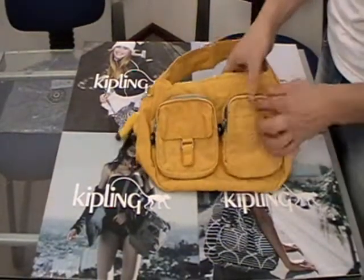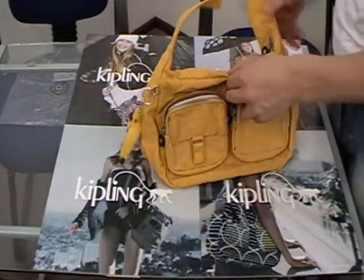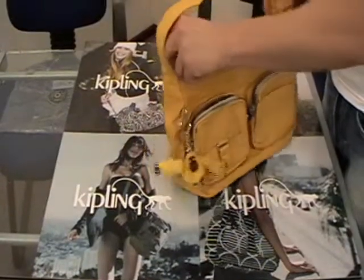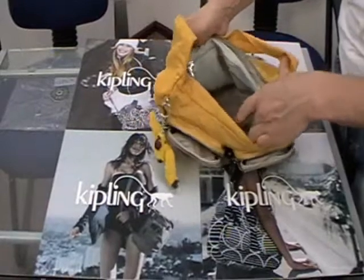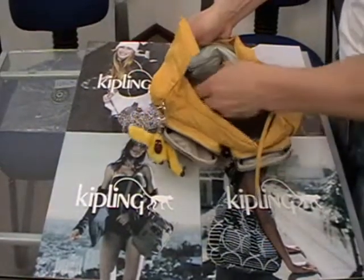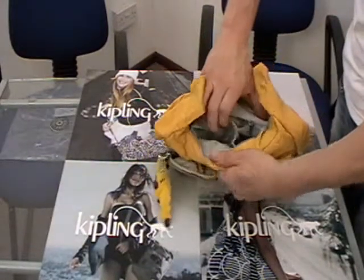Same zip-around pocket on this side, only with a velcro flap. Main compartment — you can see in there. The key leash, back zip pocket, and your little sleeves here.